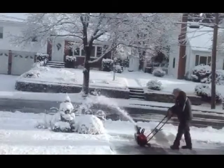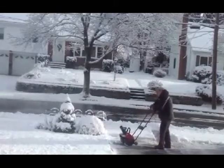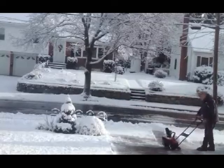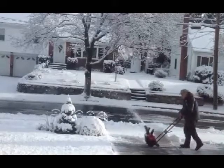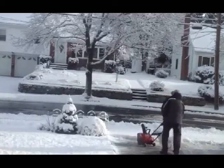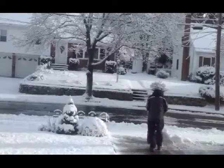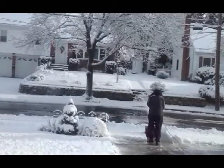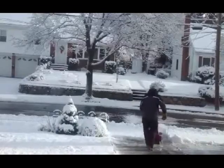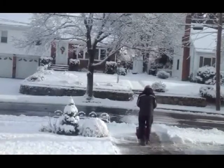We didn't have much snow in 2012. This is about the last day of the year, but my faithful Toro electric snowblower seems to do the job quite well. That represents about four to six inches of snow that landed on my driveway, and it certainly helps me remove the snow where it's difficult for me to use a shovel.